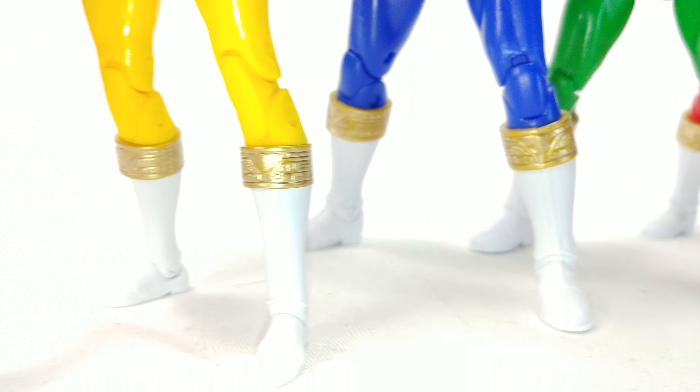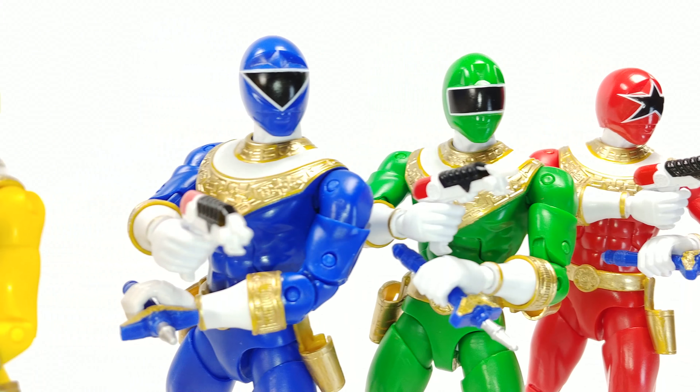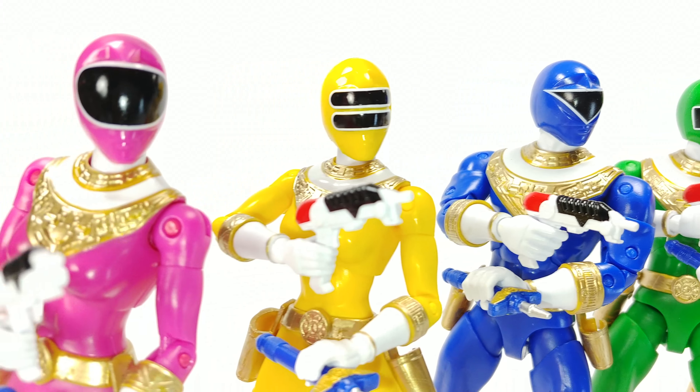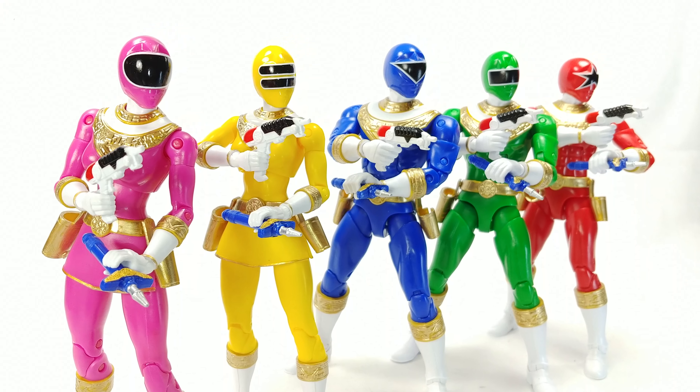Hello and welcome to Not So Awesome Review. Today I'm showing you guys a little custom I did on my Zeo Ranger figures, and I'll kind of tell you how to do it — I'm not great at tutorials so I'm going to just wing it, and hopefully you guys can understand.